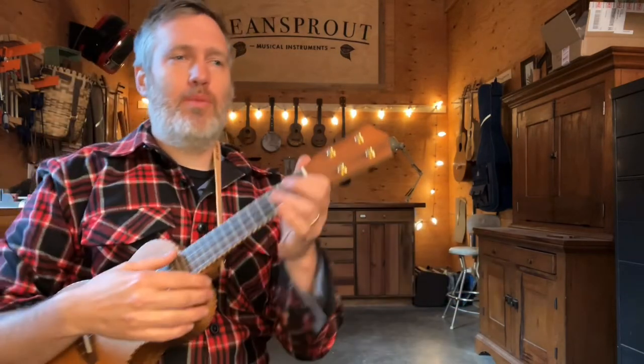We've already got a performance video of this up here on YouTube. This will just be me playing it slow and giving you some tips, so here we go.